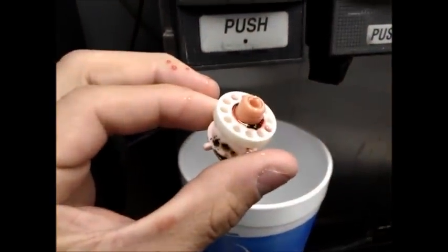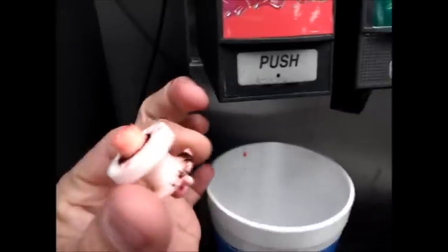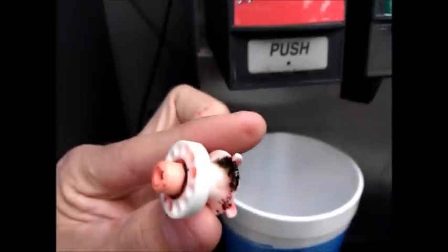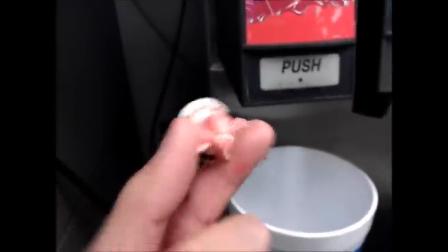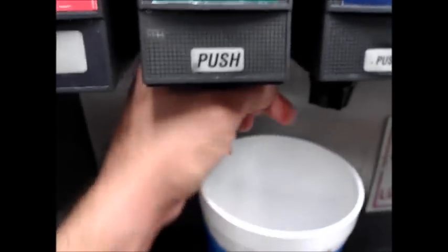This looks pretty promising right here. Let's zoom in. So this is what y'all guys are drinking — if the workers aren't cleaning them, this is what you're drinking. This mold and crap, just mountain dew.